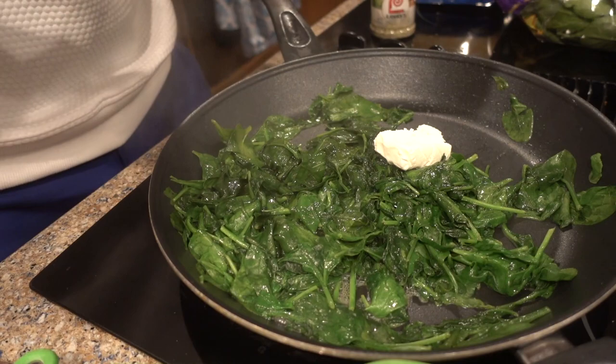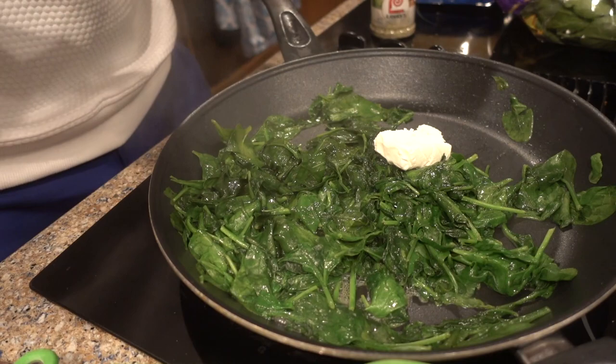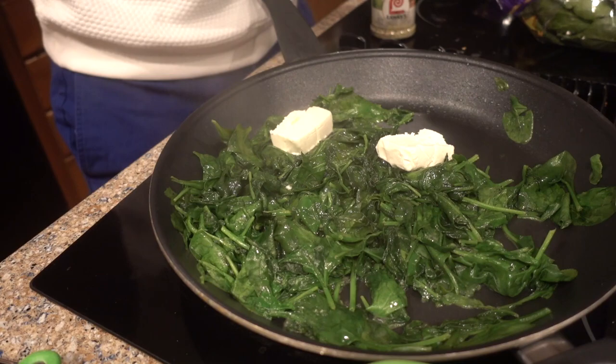I normally use a lot of mozzarella cheese, but we're using Mexican cheese today because Mexican cheese is good as hell. You want one serving per bag of spinach. Give it a nice little mix.